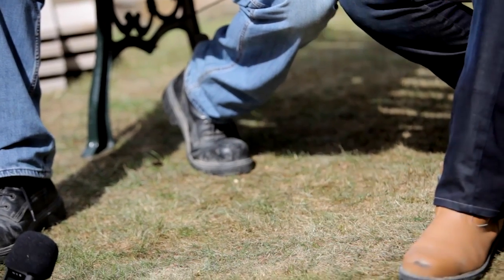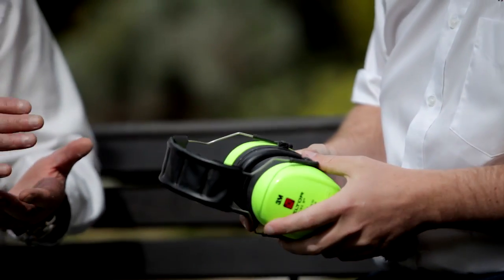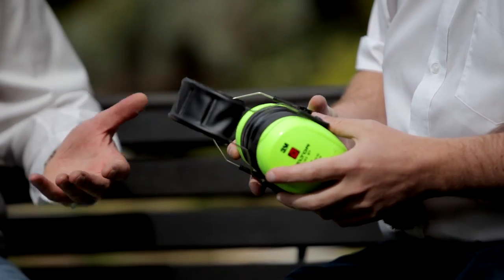So apart from measuring, what else have we got here? Really important: your personal protective equipment. For what you're going to be using — there's going to be machines, you're going to be using steel saws, you're going to be using wacker plates — you need your personal protection.